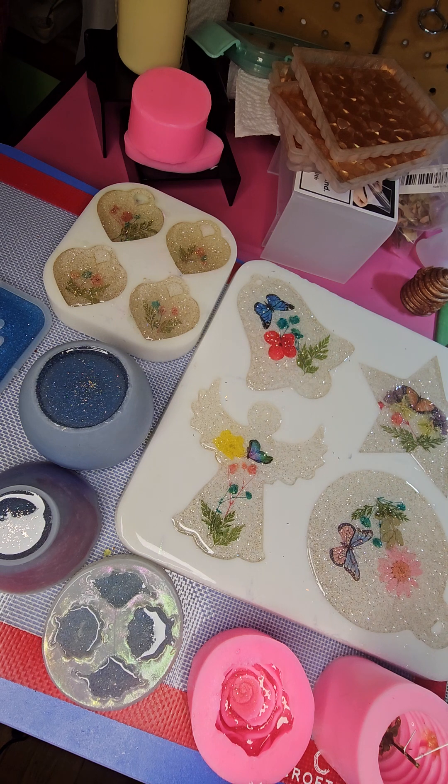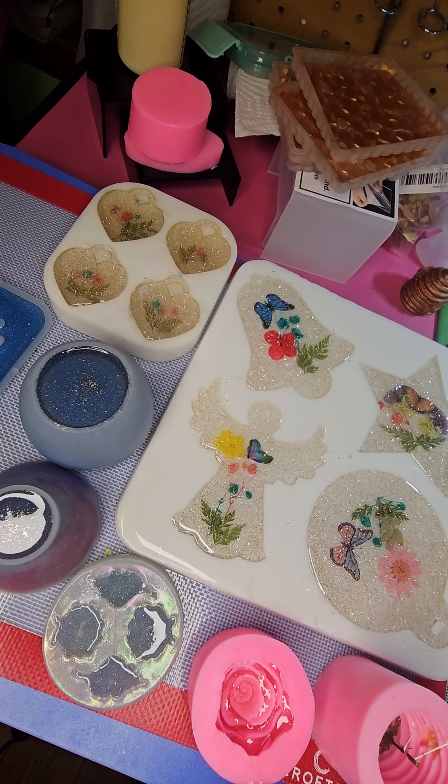I think I got everything. If not, I can use a little set of nippers or something down the road and deal with it that way.